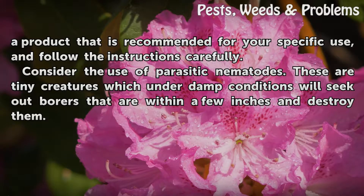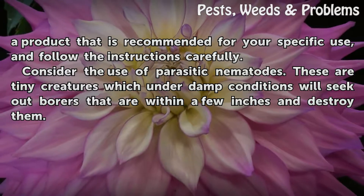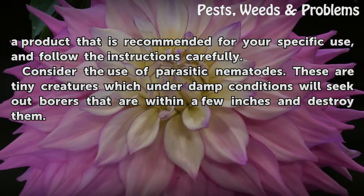Consider the use of parasitic nematodes. These are tiny creatures which, under damp conditions, will seek out borers that are within a few inches and destroy them.